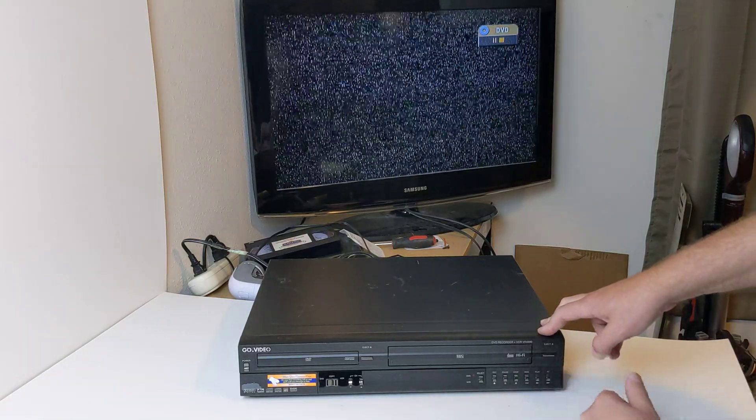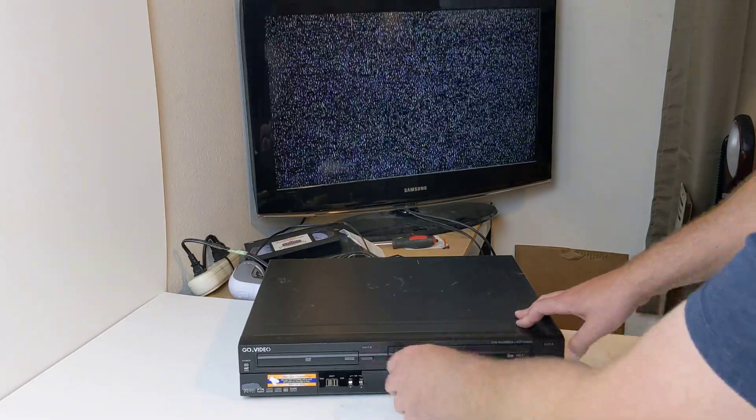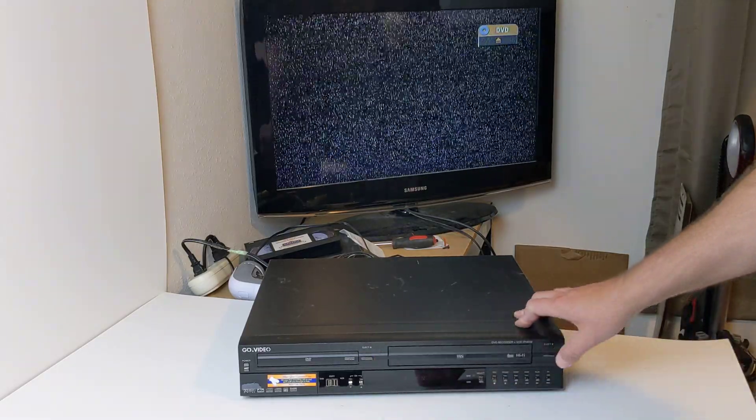I'll go ahead and hit stop and eject. I got to hit eject over here — that's for the VCR.